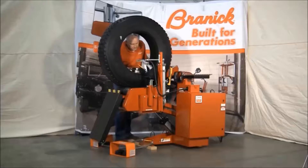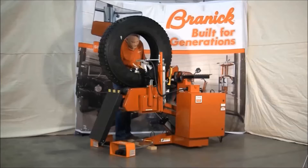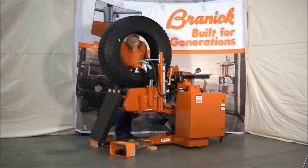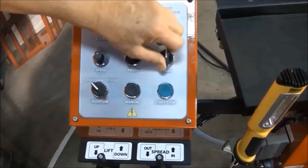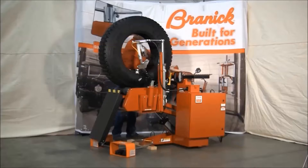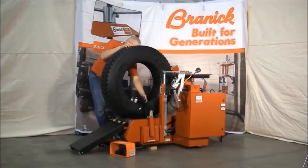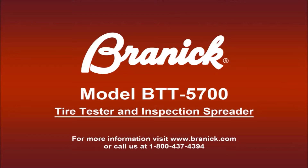For flaws that are more difficult to detect, the manual button can be used to move back and forth over the flaw to locate it precisely. When the test is complete, spread the tire slightly and move the probe up and out of the tire. Lower the inspection platform and roll the tire down the ramp. Thank you for watching. If you'd like to learn more about the BTT 5700, give us a call or visit our website.